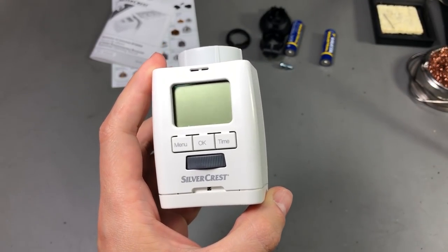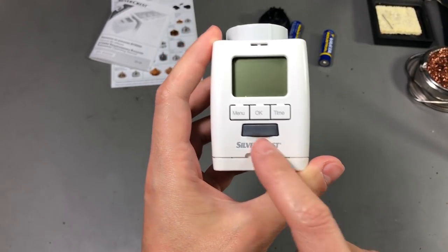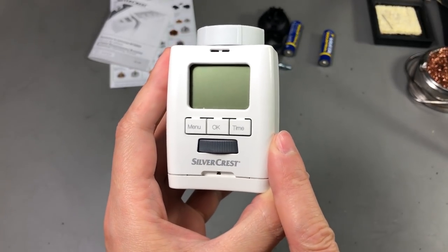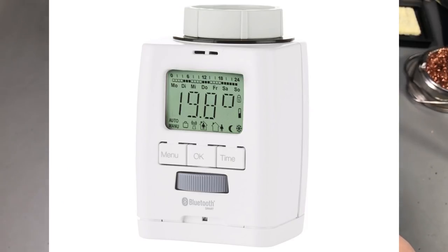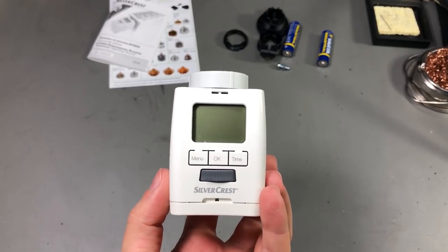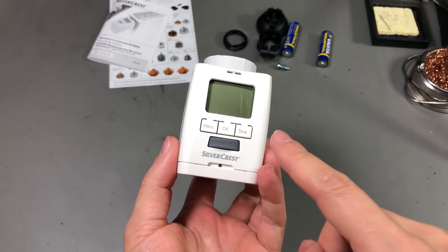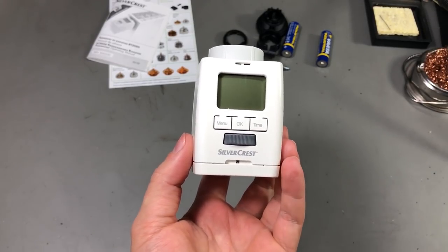This thermostat doesn't have any kind of wireless connection — you have to set it up manually using the buttons. However, I've noticed that in other countries Lidl sells a similar model that looks the same but also has a Bluetooth connection you can use with a smartphone app. I'm going to speculate that Lidl decided to sell these budget thermostats without the Bluetooth module in East Europe, while selling the better-equipped model in Central and West Europe.